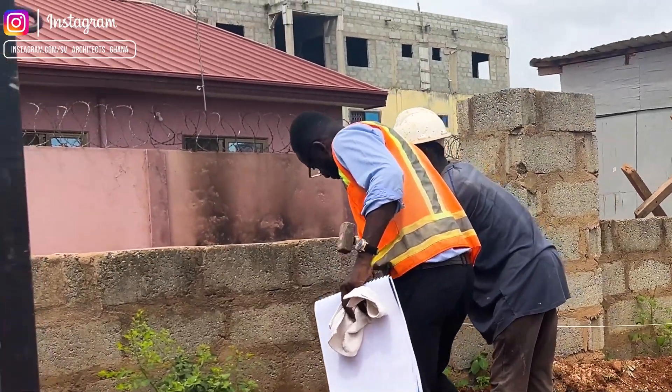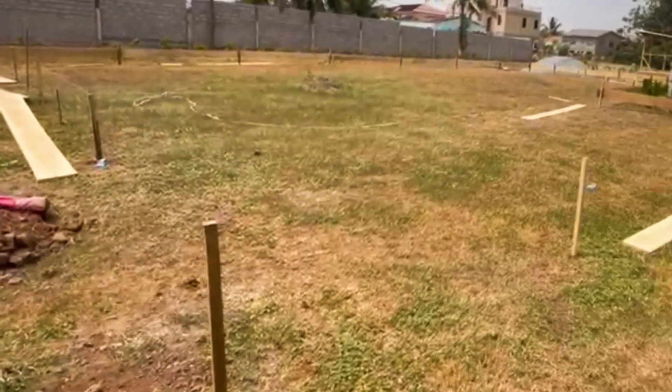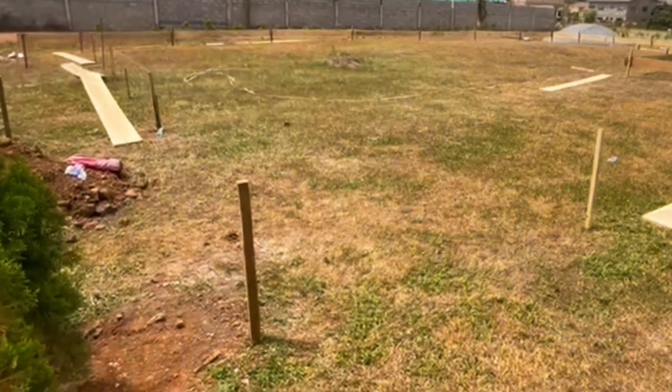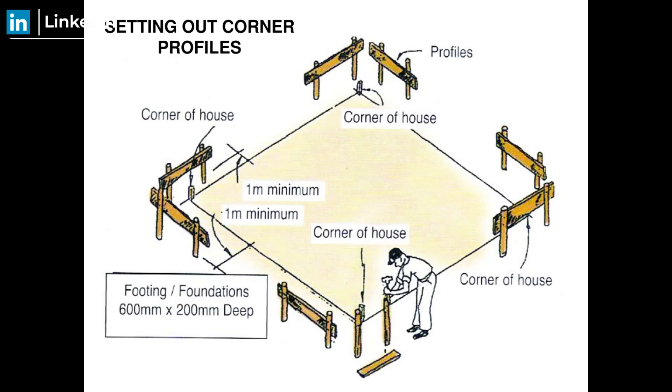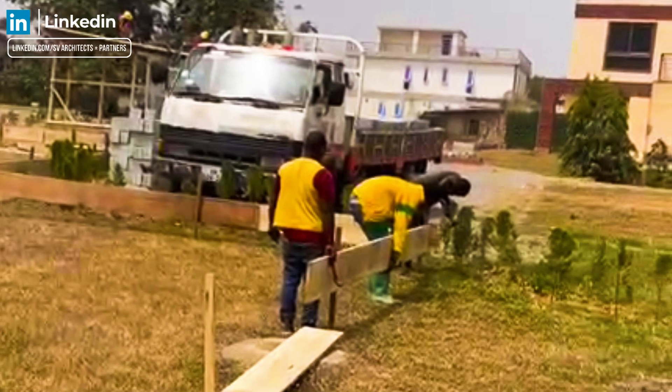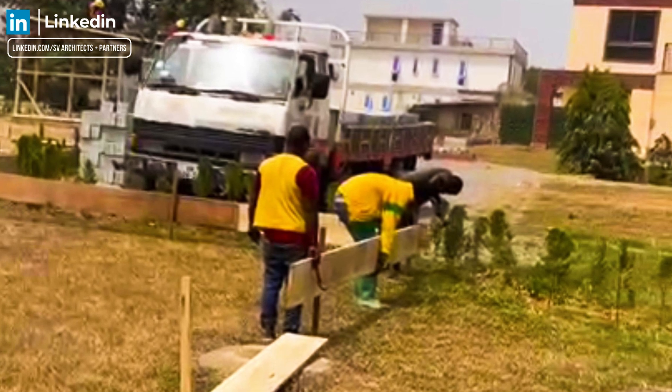Secondly, you will ensure that the pegs are properly aligned with the aid of a thread and a set square. Once you confirm that, a space of at least one meter should be left all around the building. This is purposely done to set up your board and give enough room for the building excavation.